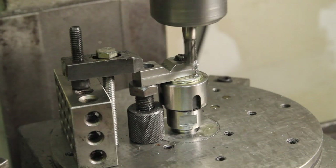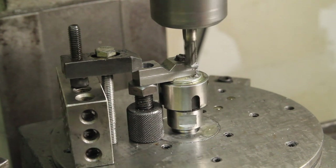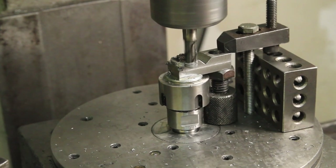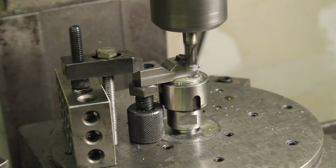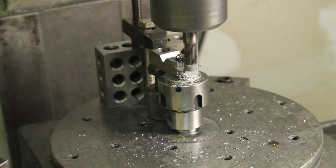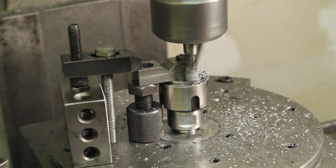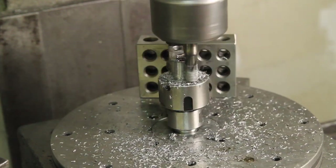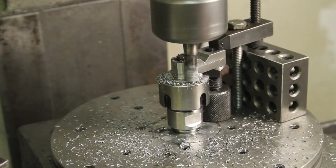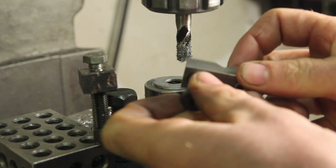The only problem with this setup is it may try to unscrew the piece, but light cuts. For the unthreaded hole, I'm just using a little shoulder bolt here.